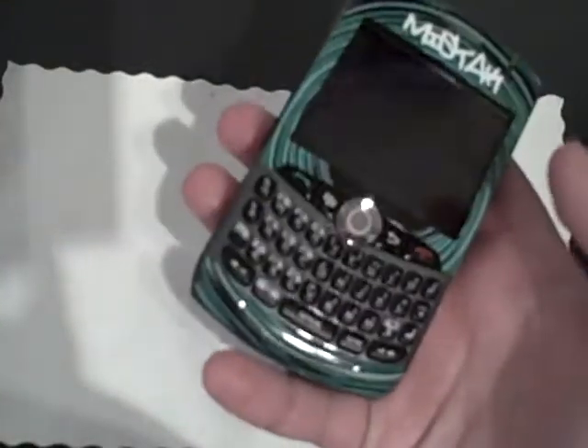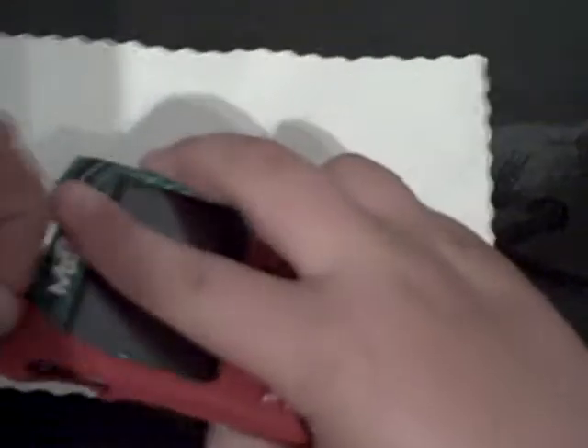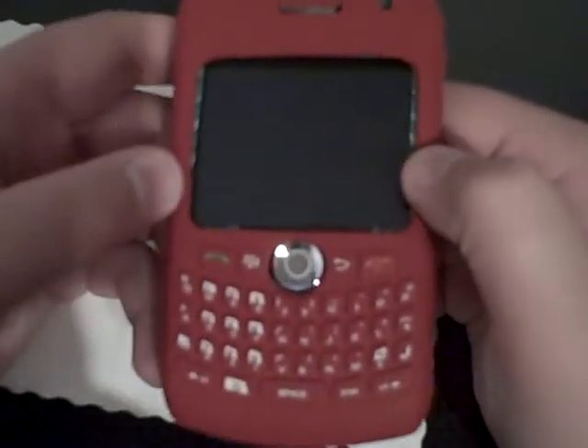I'll show you what it fits like with a case on. It's got a Casemate Smart Skin. And you guys can see it's perfectly fine because the skin is so slim — pretty good.